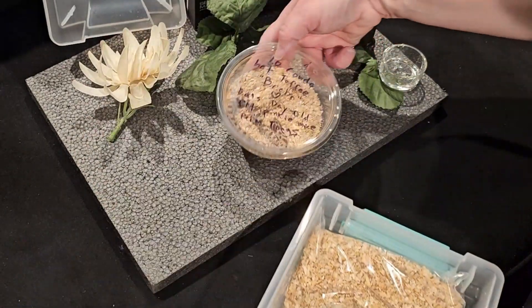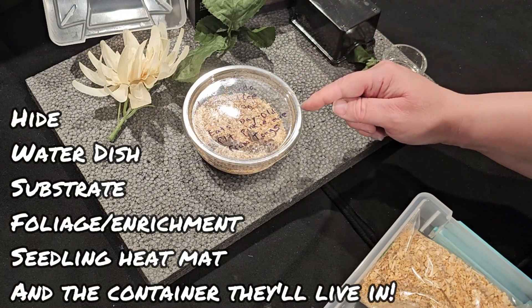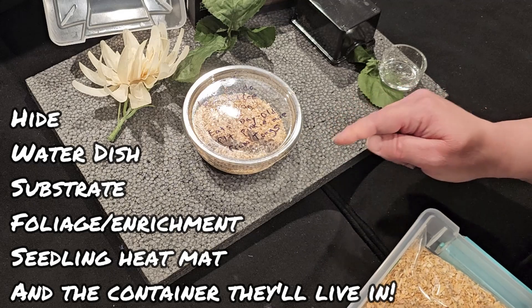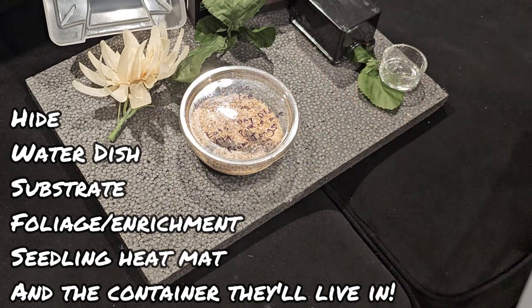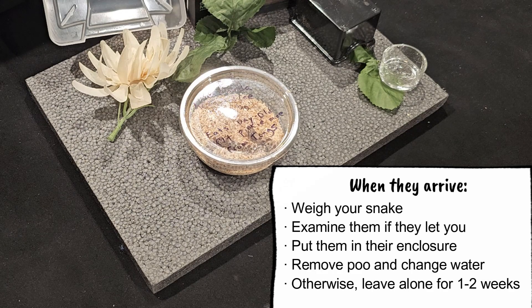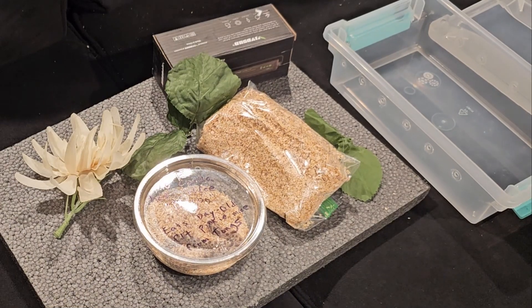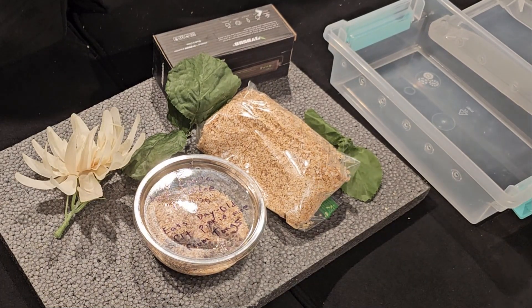Unfortunately, my scale ran out of batteries. I don't know how, because I haven't used it in ages since my other animals are all fully grown. I just checked it and I was like, oh, I didn't think it would be out of batteries, but it was. So I can't weigh him, unfortunately — I really wanted to. I have to get some batteries for that.